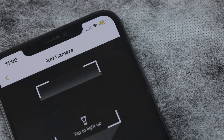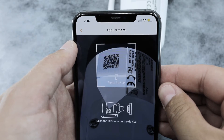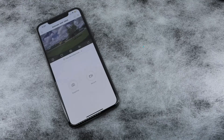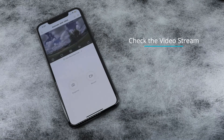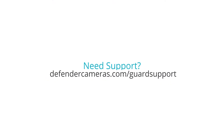Press the plus sign in the top right corner of your screen and follow the steps to set up your camera. For detailed steps on how to connect a Guard camera to your account, click the link in the top right corner of the video. Also, make sure to check that the camera is streaming video before mounting. If you need more help pairing your camera, visit defendercameras.com/guard-support.